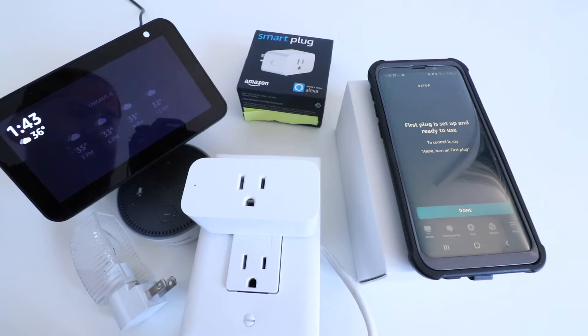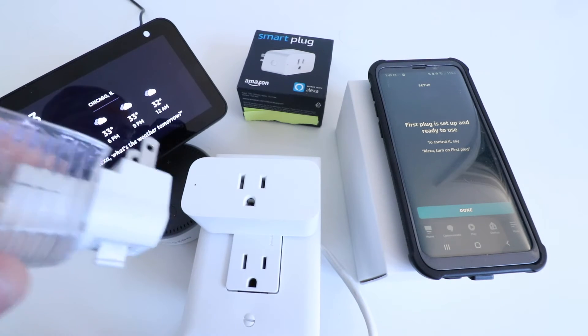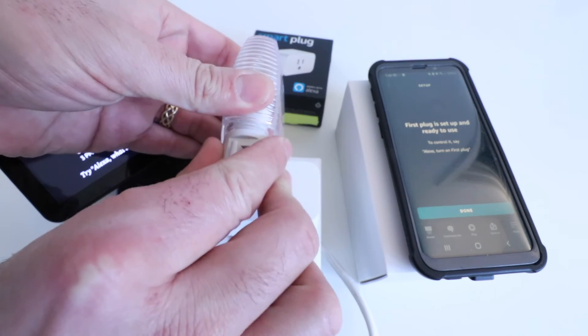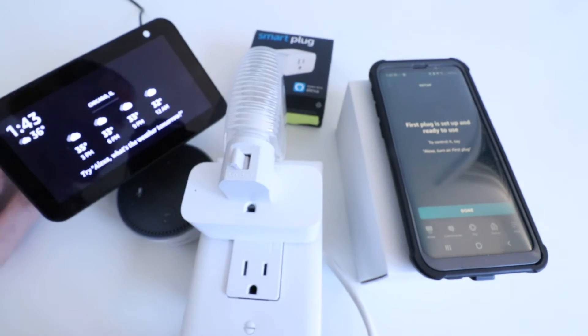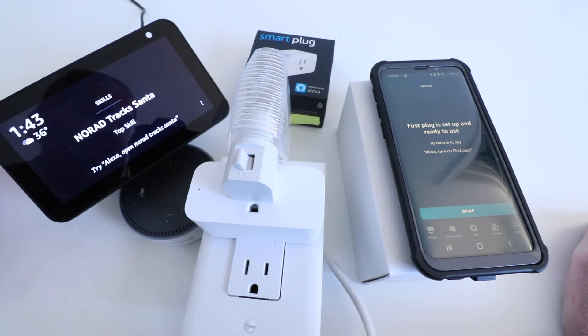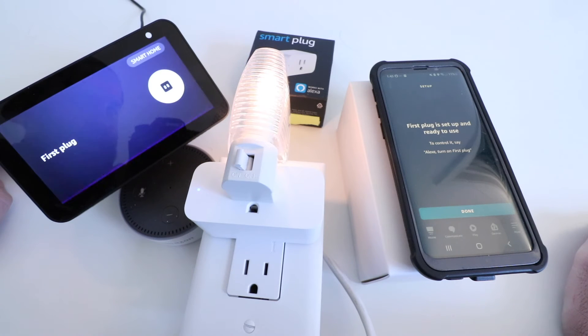Now we're going to show you how you can use the Alexa Smart Plug with voice command. I've got a little nightlight here that we're going to plug in, but you could plug in a lamp or any other device that is appropriate to be plugged into an outlet like this. So we're going to go ahead and test it out — we've got our device unmuted. Alexa, turn on first plug. Alexa, turn off first plug.